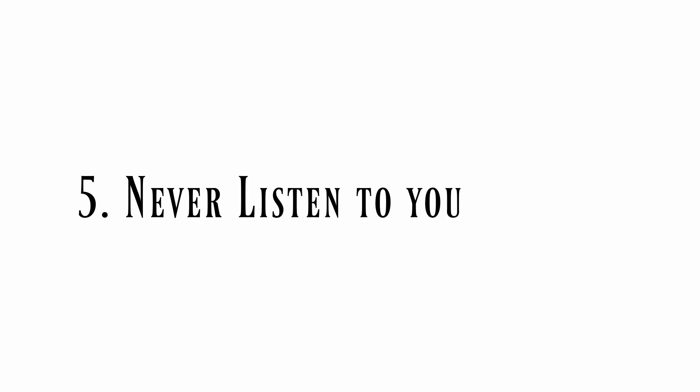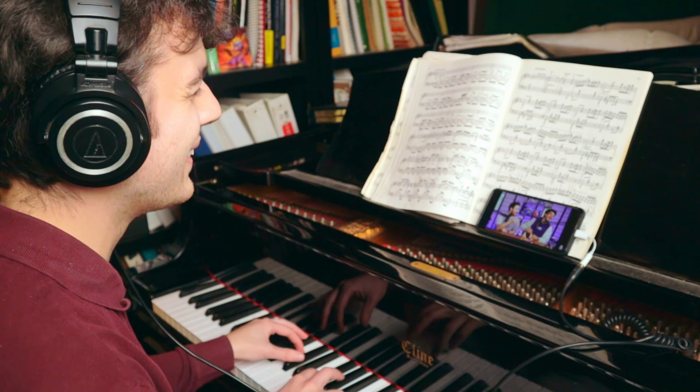Tip number five: never listen to your playing. People say that piano playing is 90% listening and 10% technique. That is wrong. Listening to your playing has nothing to do with being a good musician. While you practice, just listen to the Trash Taste podcast or something.